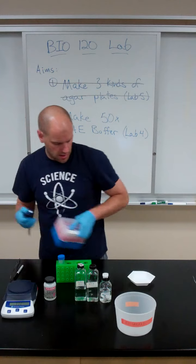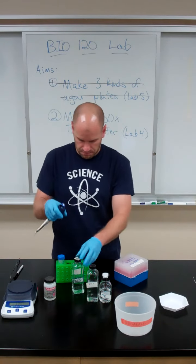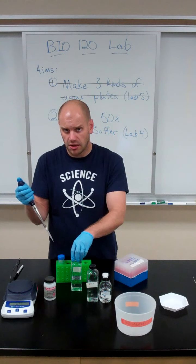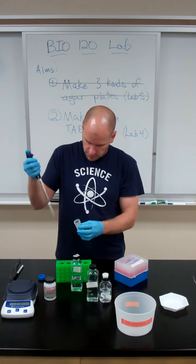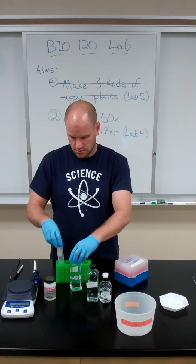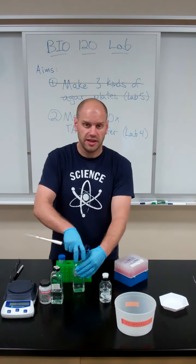Next, I'm going to add my acetic acid. Remember, pay attention to your lab handout as to what concentration of acetic acid you should be using, and pay attention to your calculations as to how much you should be adding. Then I'm going to add my EDTA.